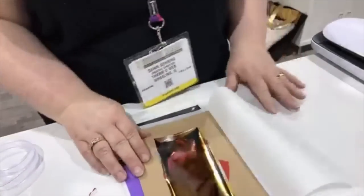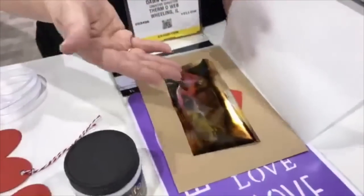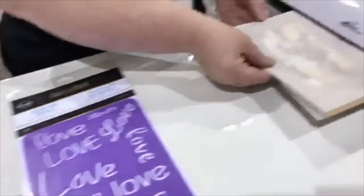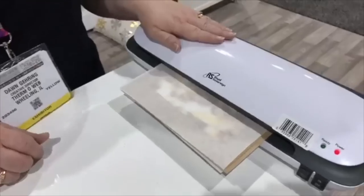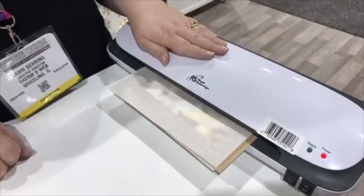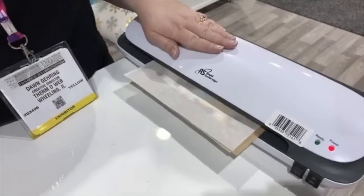So now back to our tag. The foil always goes color side up over the adhesive. It's inside a folded piece of parchment just to keep it all nice and together, and it goes into the hot laminator. This deco foil transfer gel — you have to remember it does require a heat source to transfer. So we'll just wait for this to go through.